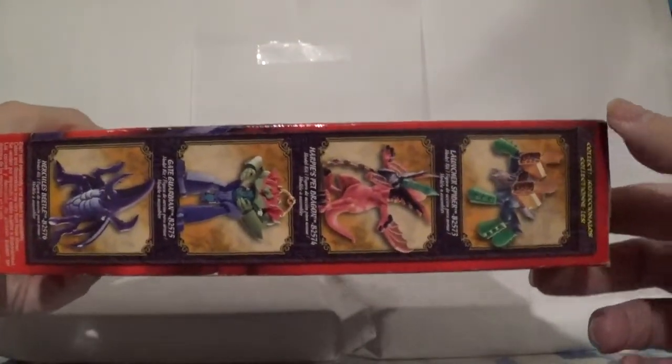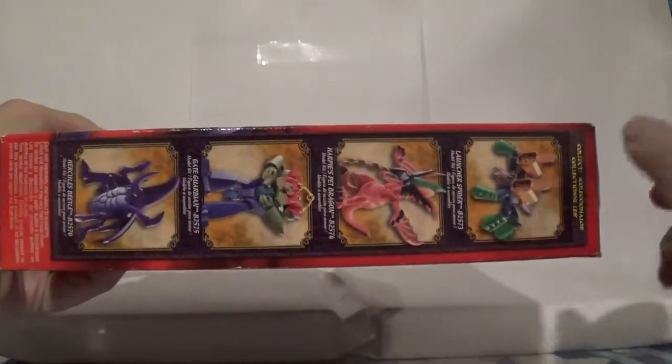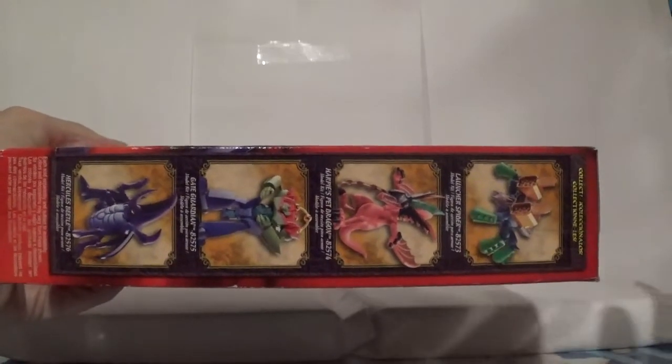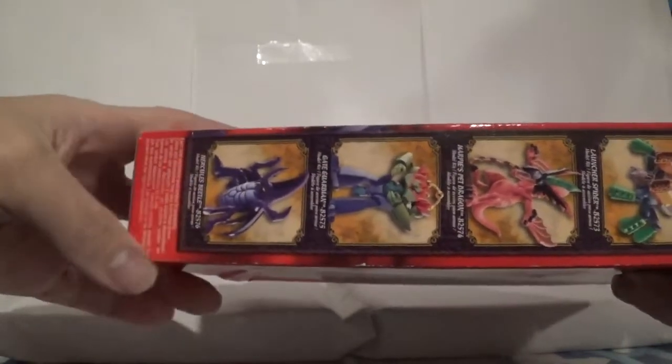Let's just take a look at the side here. We got Launcher Spider, which I already built, and the Gate Guardian, which I already built as well. There's Harpy's Pet Dragon — not a huge fan of Harpy's Pet Dragon, but it is a model kit nonetheless. And of course, Hercules Beetle advertising itself on the side.